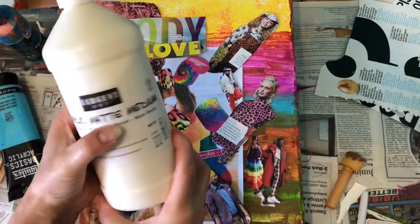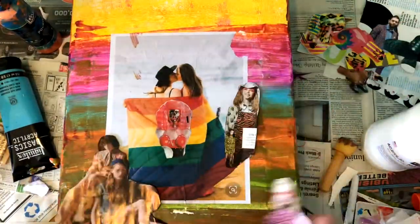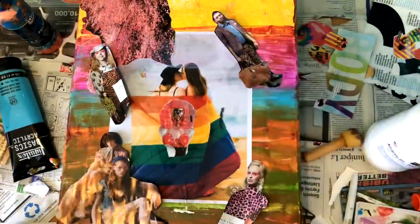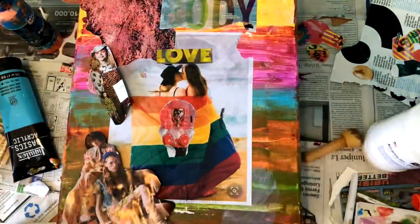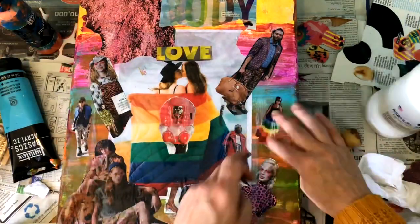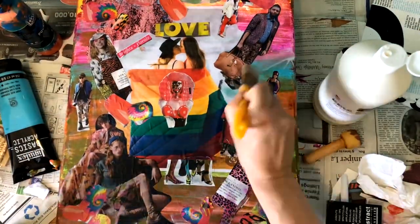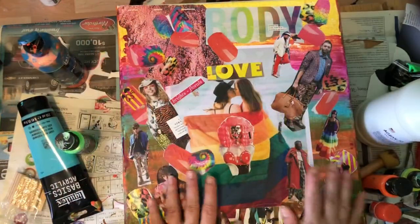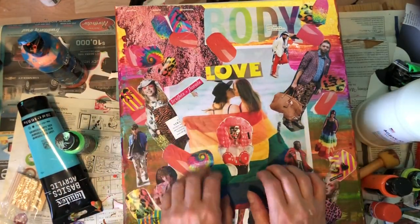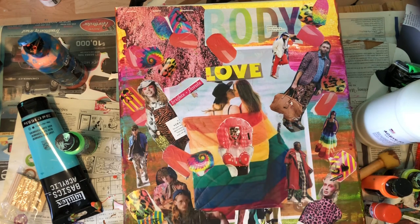I'm going to use acrylic matte medium as the glue. Now it's all nice and dry — it looks matte because I used matte medium, but that's okay because we're going to put some varnish on it later. Everything is stuck on now.